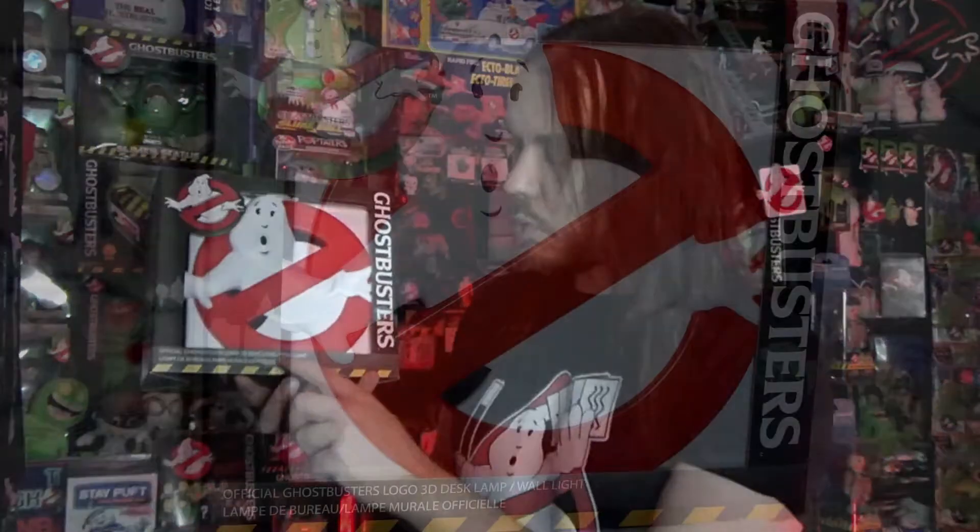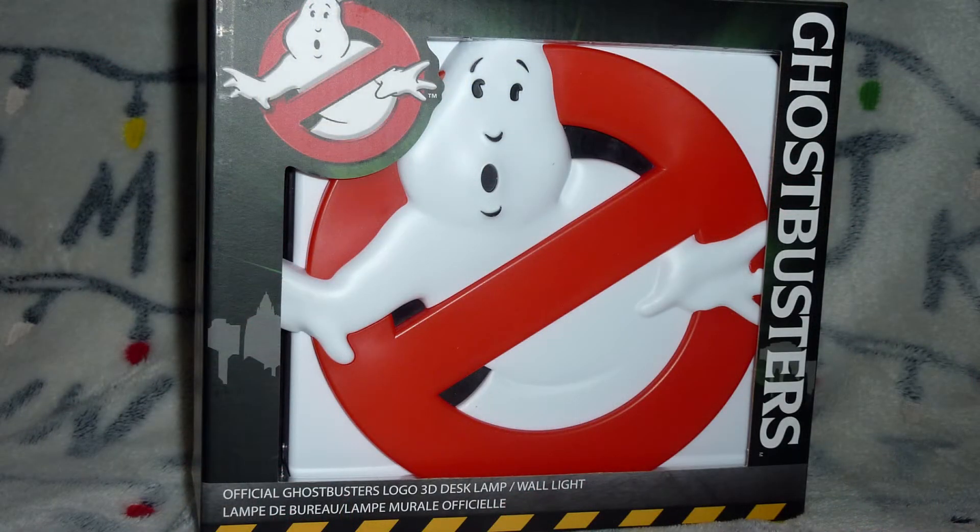You have the Ghostbusters logo up here, Ghostbusters written down the side, caution striping along the bottom, and it says 'Official Ghostbusters Logo 3D Desk Lamp Wall Light.' Then you've got a nice window box where there's no actual film over it, so you can touch the lamp if you wanted.